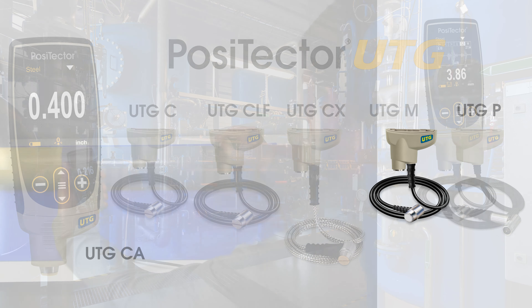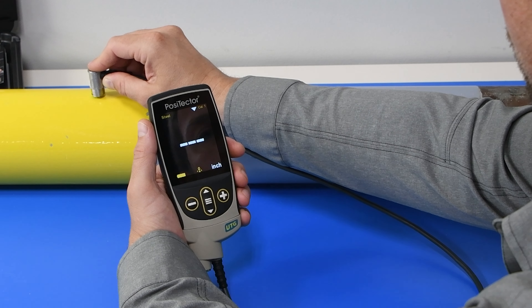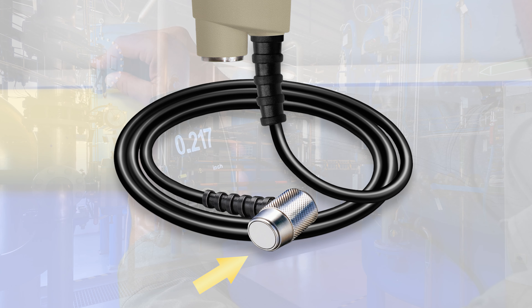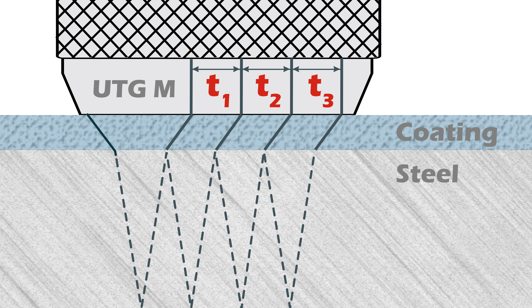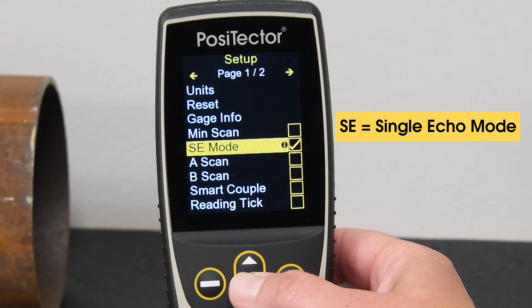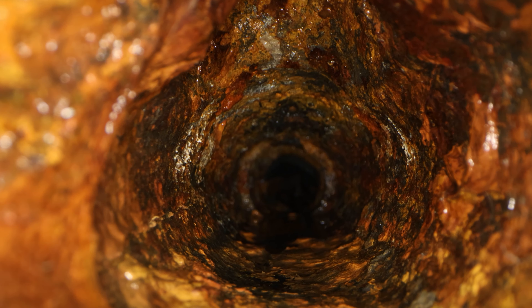The PosiTector UTG-M multiple-echo probe features through-paint capability to quickly and accurately measure the metal thickness of a painted structure without having to remove the coating. It is also ideal for measuring blasted materials and other applications requiring a more durable wear face. The PosiTector UTG-M measures three or more echoes to eliminate the effect of the coating. Multiple-echo mode can also be disabled to detect pits or flaws and increase the measurement range. The multiple-echo method requires a parallel back wall, and extremely corroded applications may be challenging to measure.